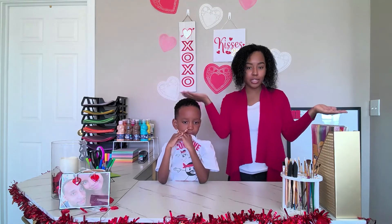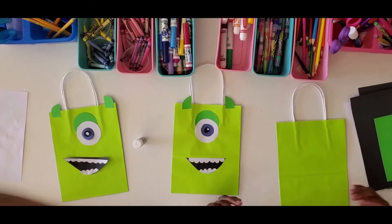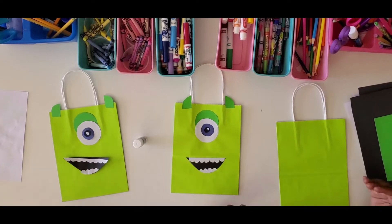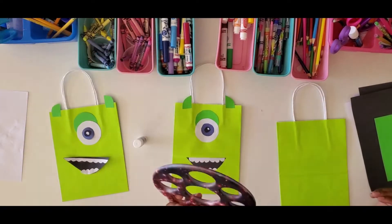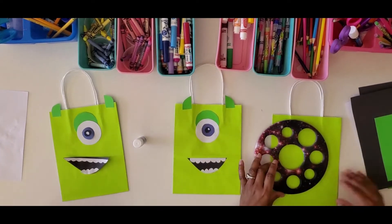Let's jump right into making our Mike to go with our Sully. We're going to start by making his eye. I want to make sure I use the same size as before, so we'll go ahead and make his eye.